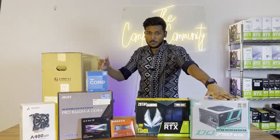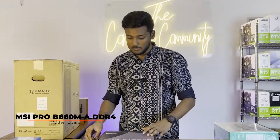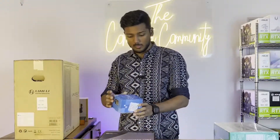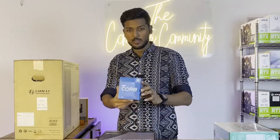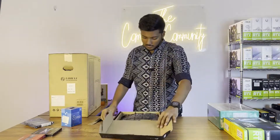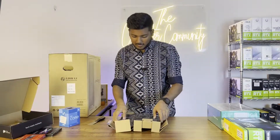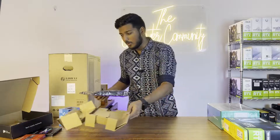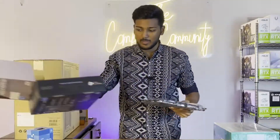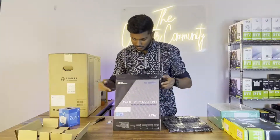Let's go on with the unboxing and start the build. For the motherboard, we are going with an MSI PRO B660M-A. This is actually a Micro-ATX motherboard. For the processor, we are going with the i5 12th gen — specifically the i5 12400F, which is the base level processor. The motherboard is unboxed. We also had the option of going with the full ATX edition, but we went with this Micro-ATX.